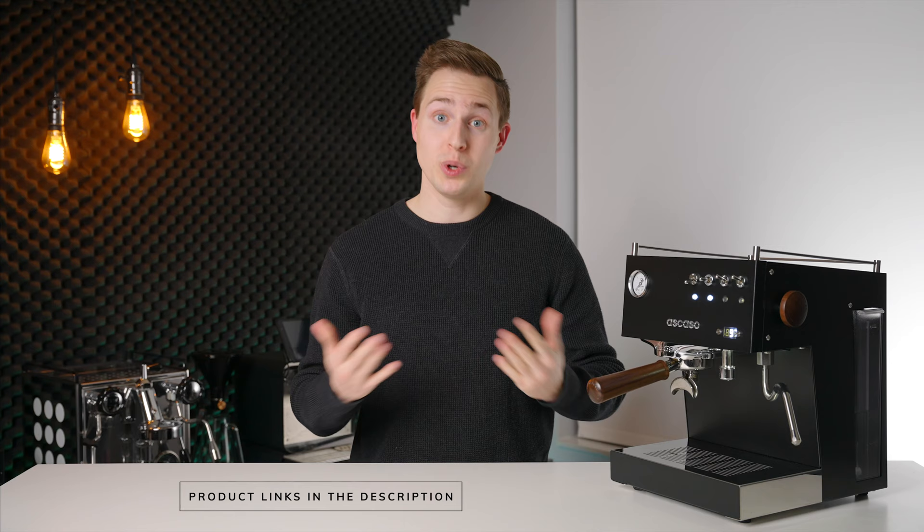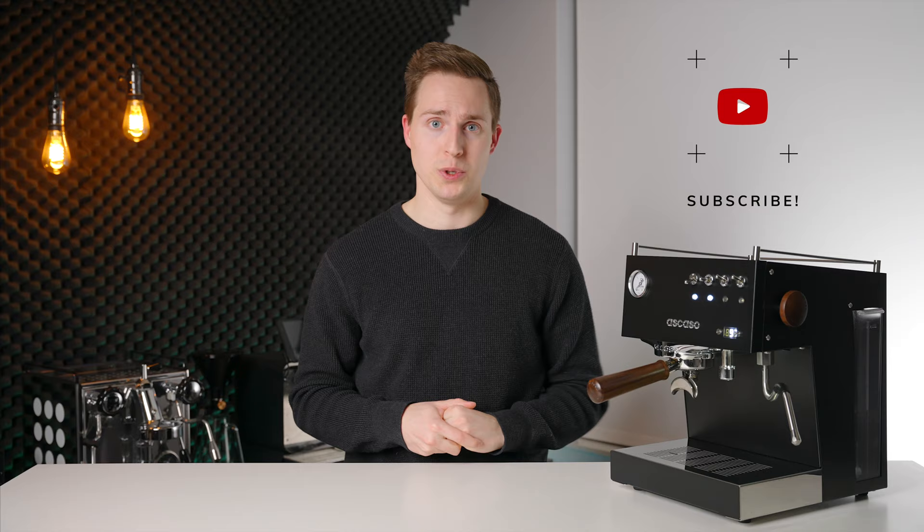So if you want to check out this machine, once again it will be linked down in the description below. If you've enjoyed this video, please leave us a like and even consider subscribing if you want to see more like it in the future. Thanks for watching and I will see you in the next one.